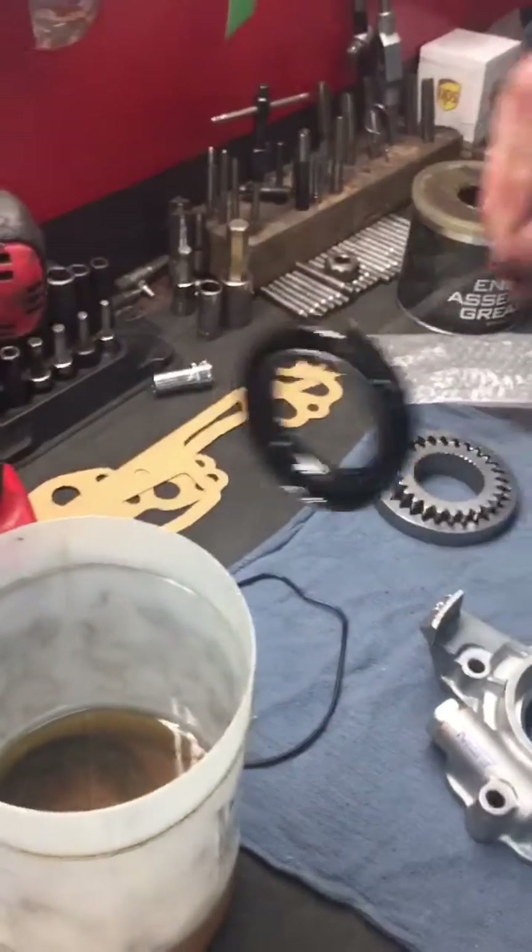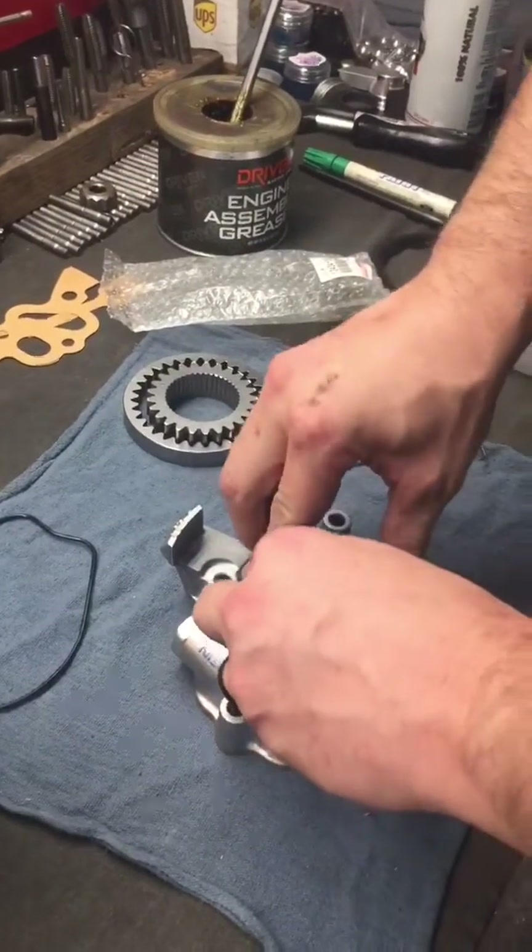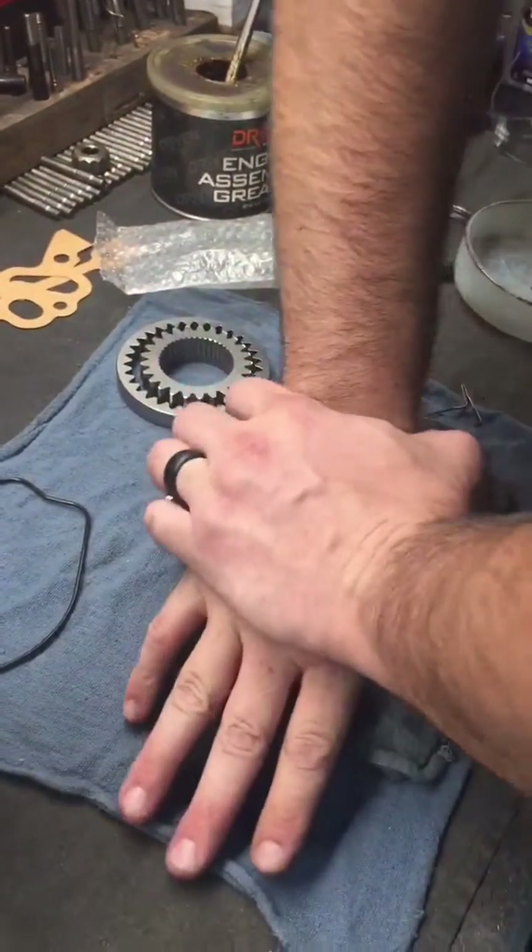There's a front seal that's been soaking in oil — excellent idea, makes it install a lot easier.